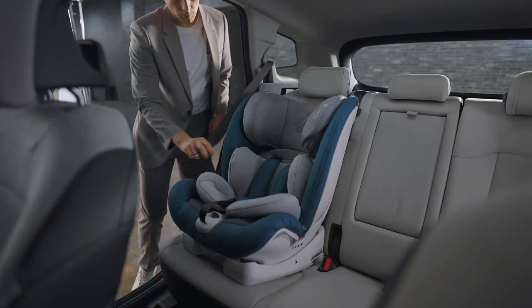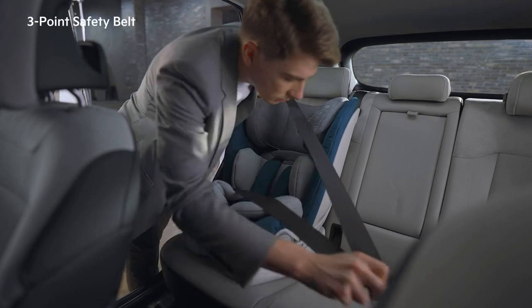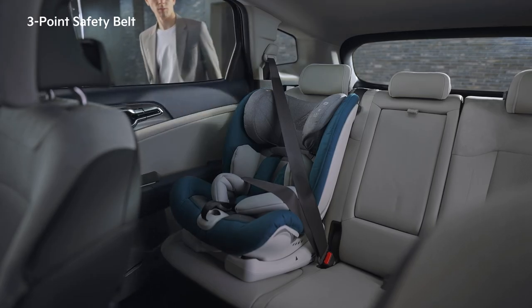When placing a child car seat in the rear seat, the three-point belt can be utilized to provide better safety for infants and toddlers.